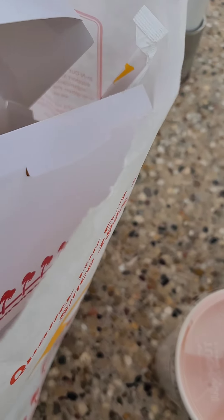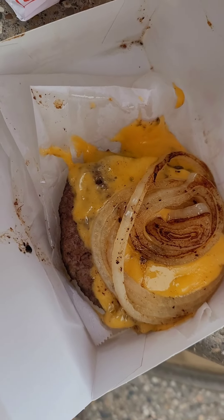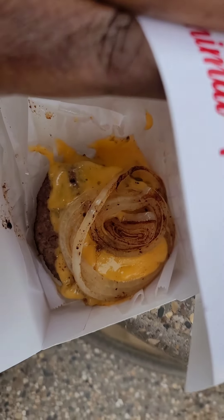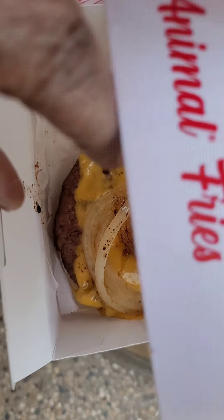So I wanted to share with you guys — this is supposed to be the new burger at In-N-Out, and it's so not what I expected. They just put the onions, the two patties, and the cheese.